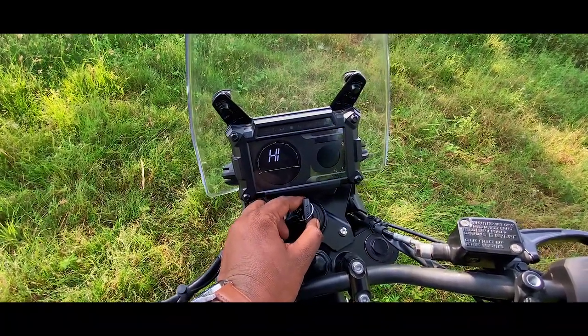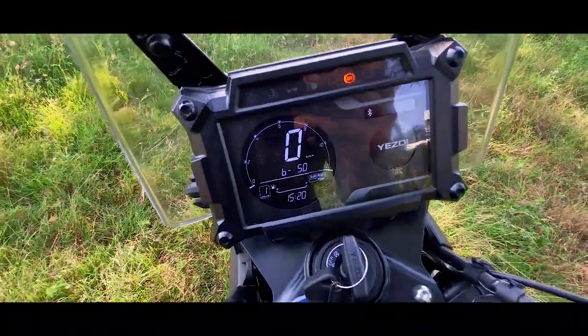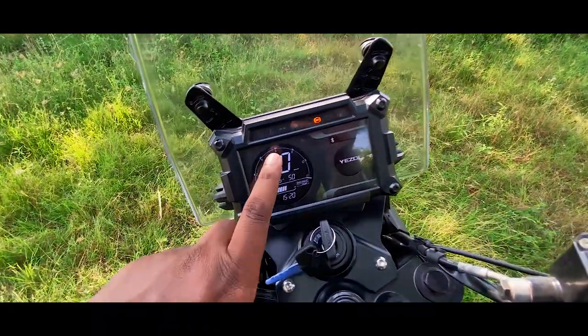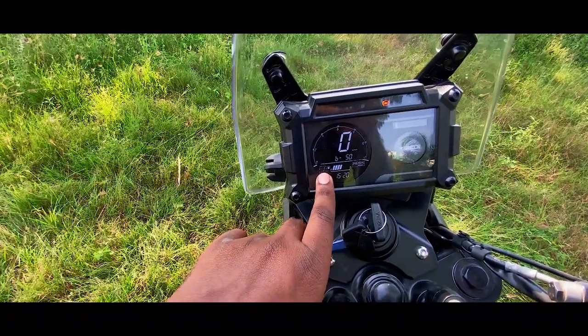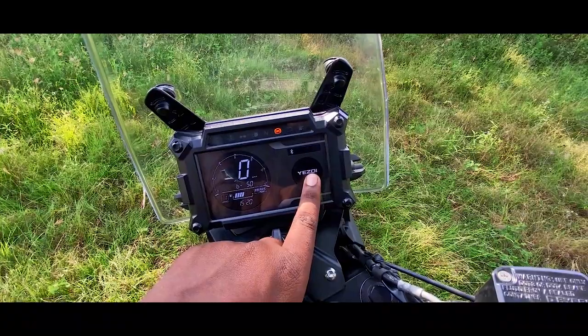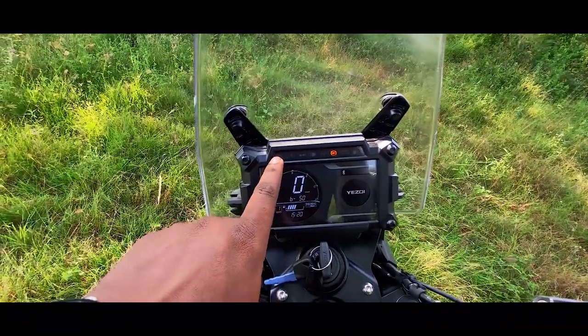There are many features. This is the sound and the meter — the speedometer, RPM, fuel gauge, gear sensor, time, SD console, and Bluetooth connectivity. There are indicators on the left and right.